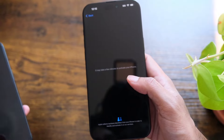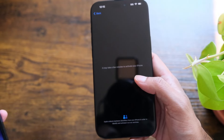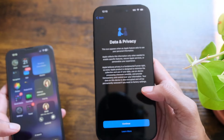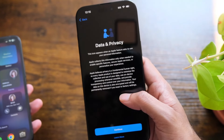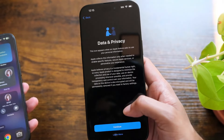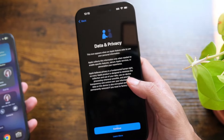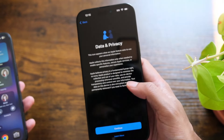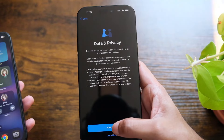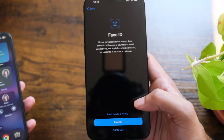It says it may take a few minutes to activate your new phone. Now it's asking about Data and Privacy — the icon appears when an Apple feature asks to use personal information. Apple collects this information only when needed to enable specific features, secure Apple services, and personalize your experience. We're just gonna hit continue.